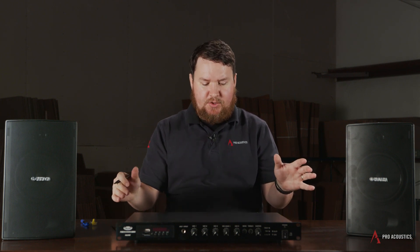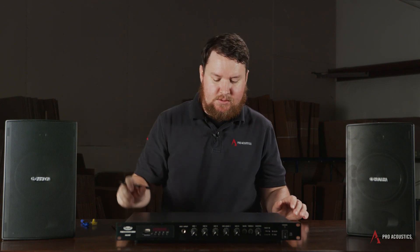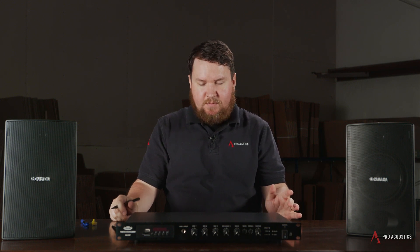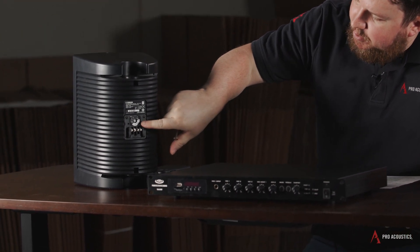All 70-volt speakers have a transformer built in and attached to them — mounted on the back, inside the speaker, like we do with these surface mounts — so there's always a 70-volt setting assigned to that speaker. That's referred to as what's known as a tap. Like you'll see on the back of the Yamaha speaker here — this is a VS6 — you have a dial that has a series of numbers on it.